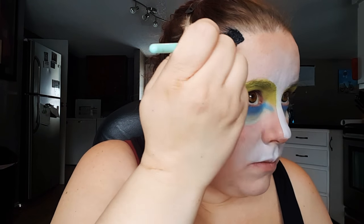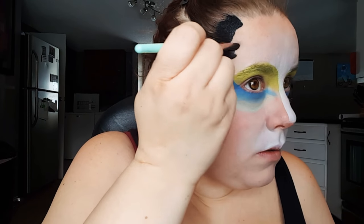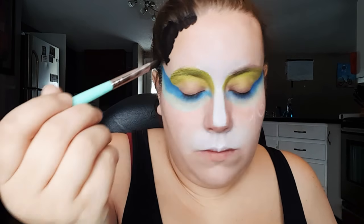Then taking this black body paint, I'm just going to start to fill in and blend that black from the outsides of my face into the middle.